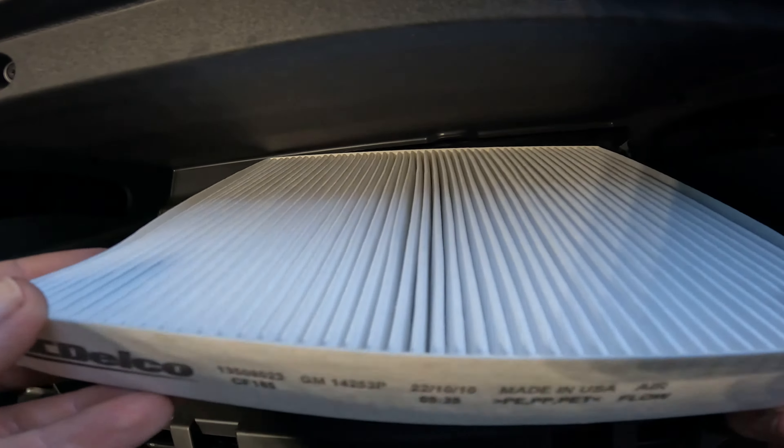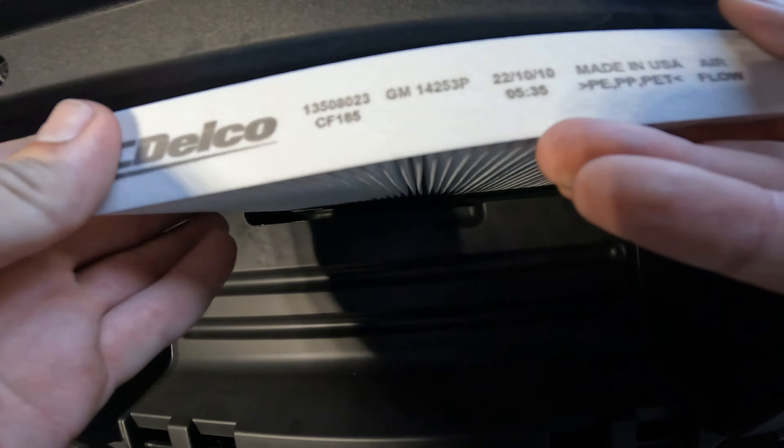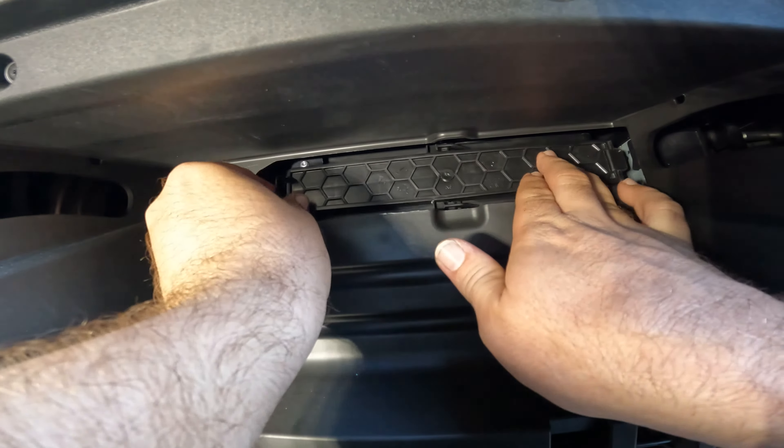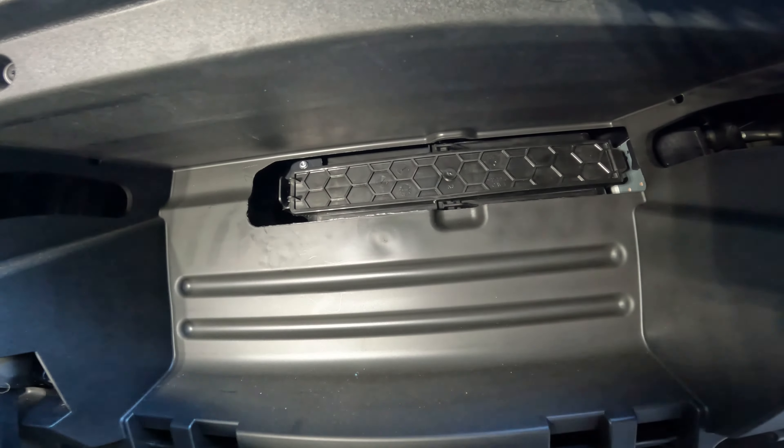Take your new filter, put it right back where you just removed the old one, and slide it right back in there. Take that door you removed — it's going to go right on just like this and click in like that.